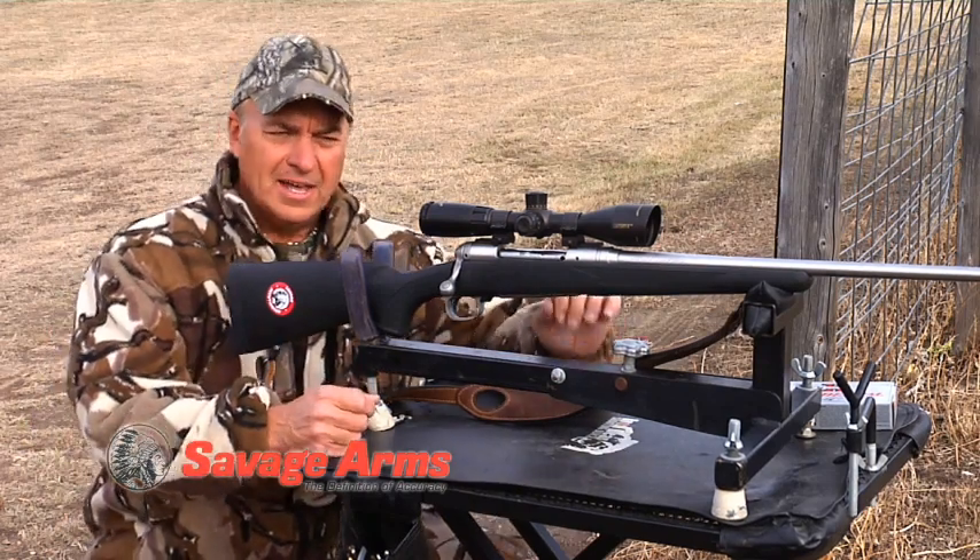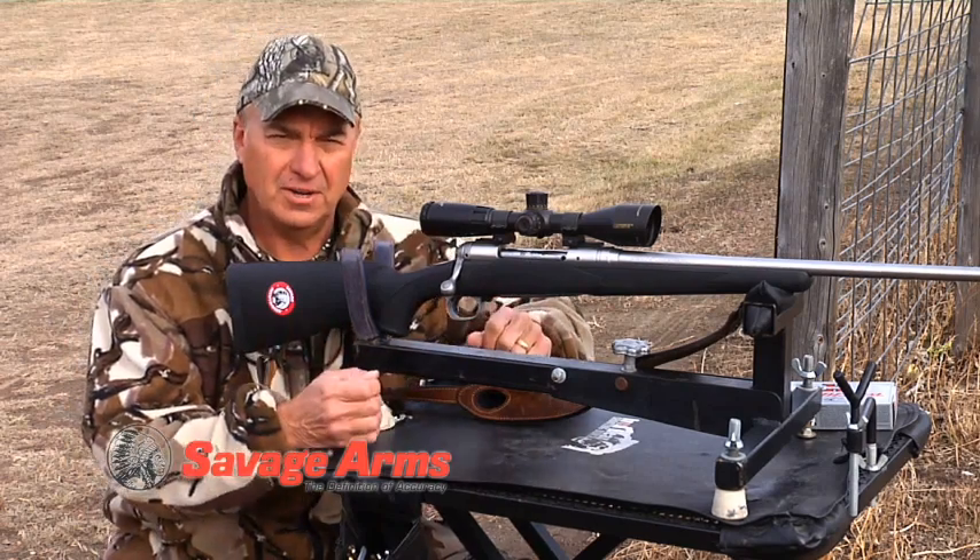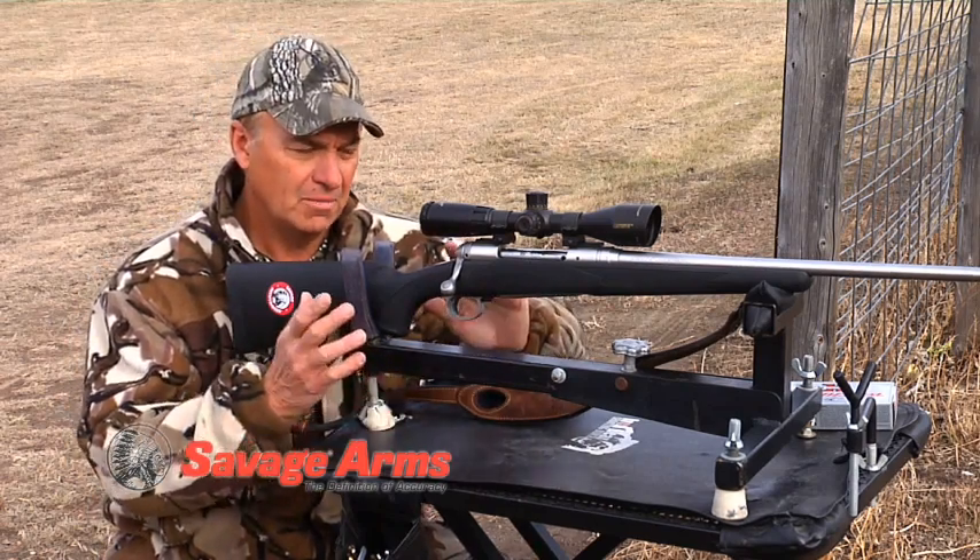Accuracy really does matter, and I'm going to give you a few things that I suggest every shooter try to do to become a better, more accurate shooter.